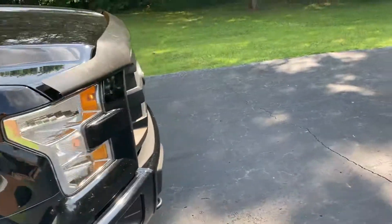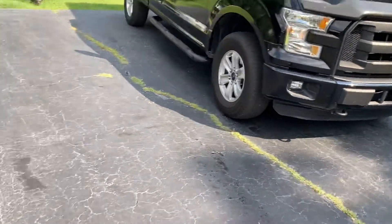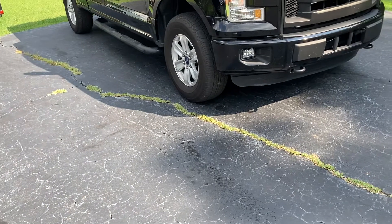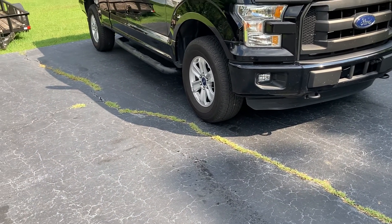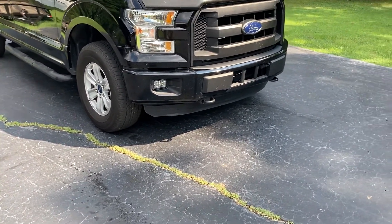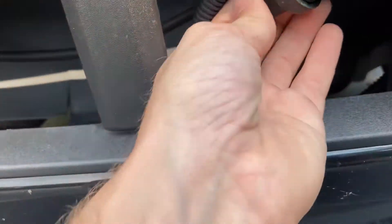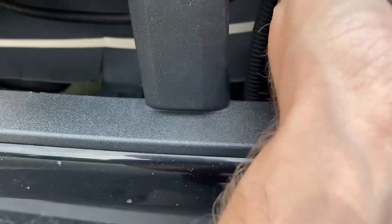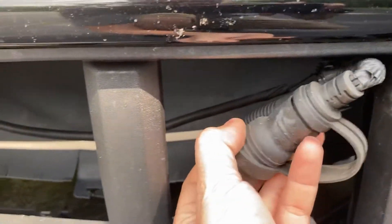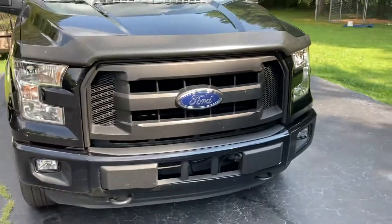This truck comes with the 5.0 Coyote motor. There were options to get a 3.5 twin turbo, but this one has the 5.0. It also comes with a block heater — there's a plug right here. Sure enough, this truck comes with a block heater just like the 10th gen. We don't need it where we live, but it is what it is.